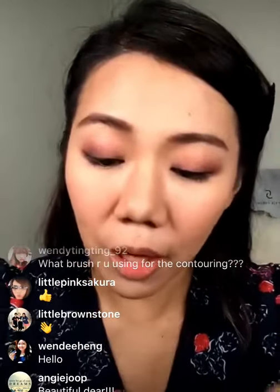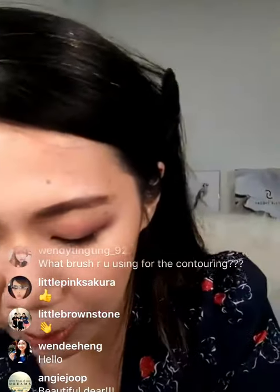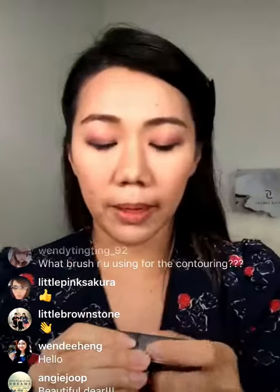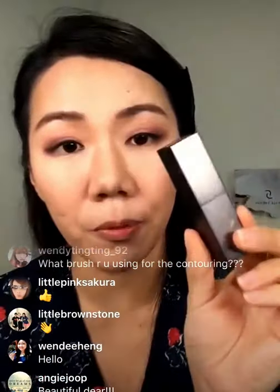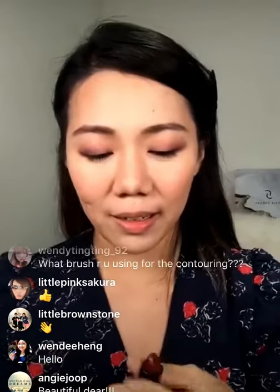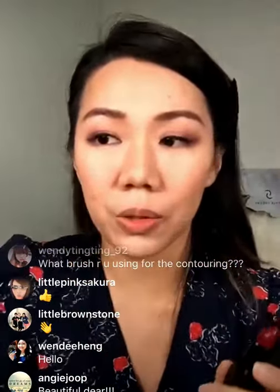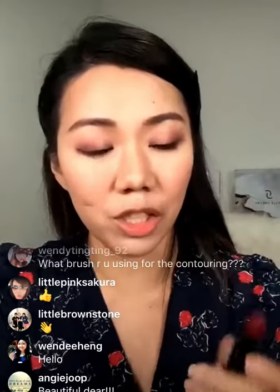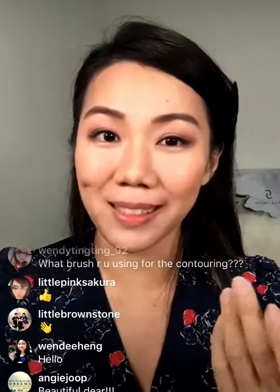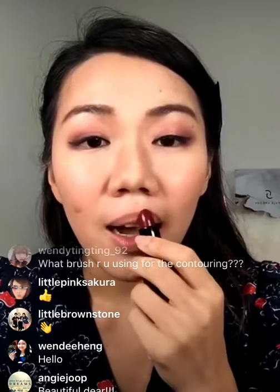Now we're going to end off with the lipstick. I'm going to use this one — it's my current favourite and it's from 3CE. On a girls' night out, I prefer to use a darker shade. I don't know, it just makes me feel more beautiful, more sexy, and more confident.